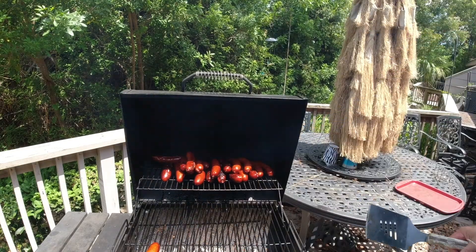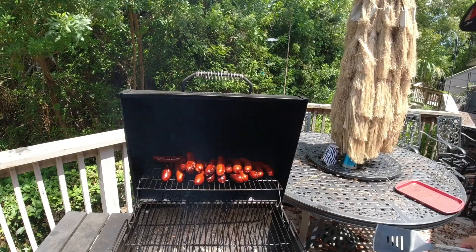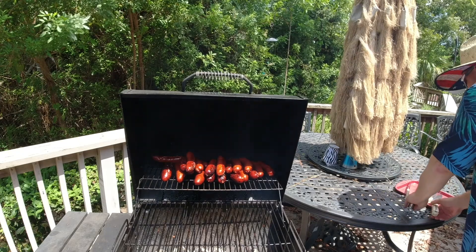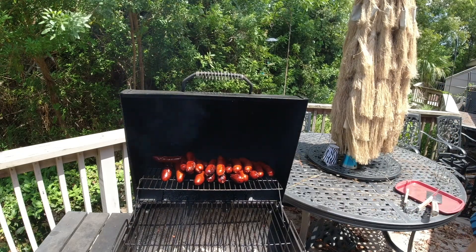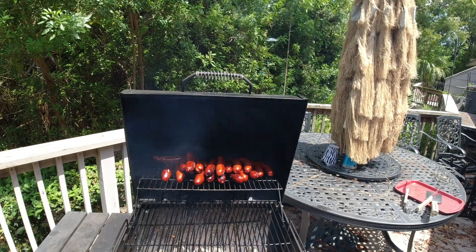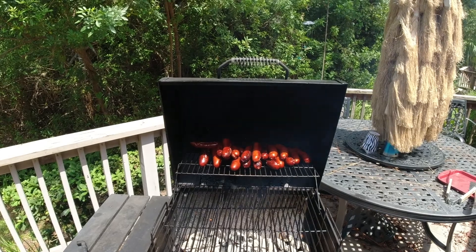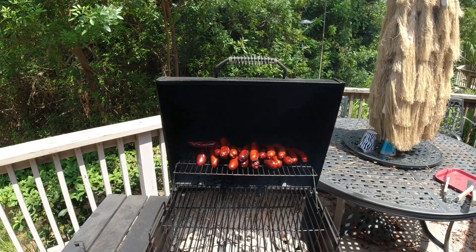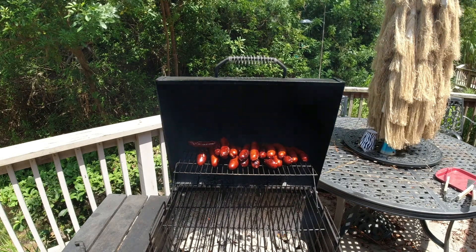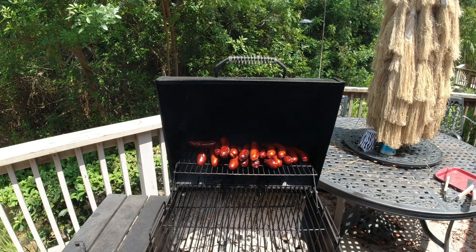That heat coming out — that's super hot; you want to be careful. Man, that is bringing up some heat, and the air vent isn't even open all the way. Getting the camera up so you guys can see better. Yeah, that is hot — they're ready to go. The charcoal's still going. I'll check with Chef Frankie to see if there's anything else he might want to grill. Might be a short video, but sometimes that's what it is.